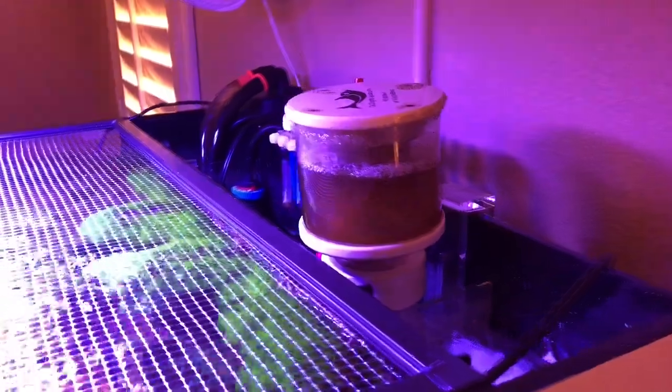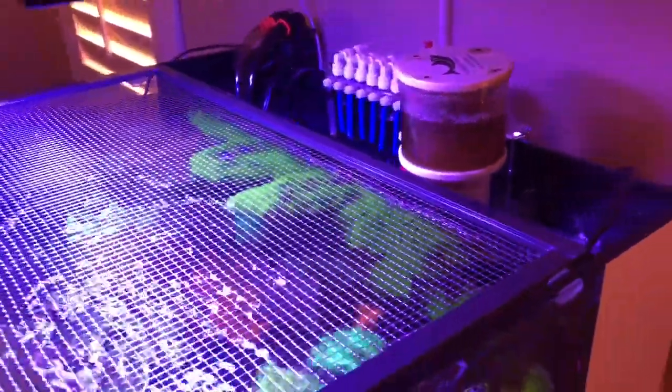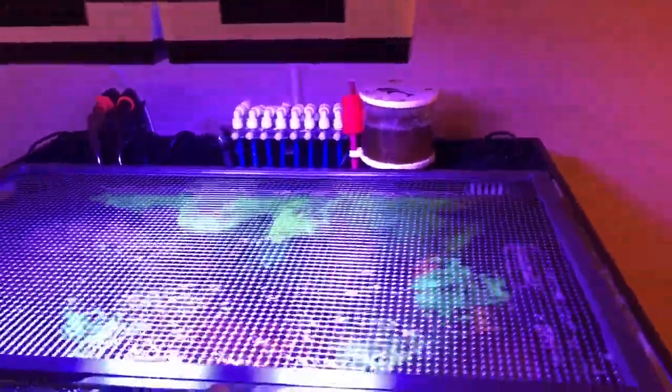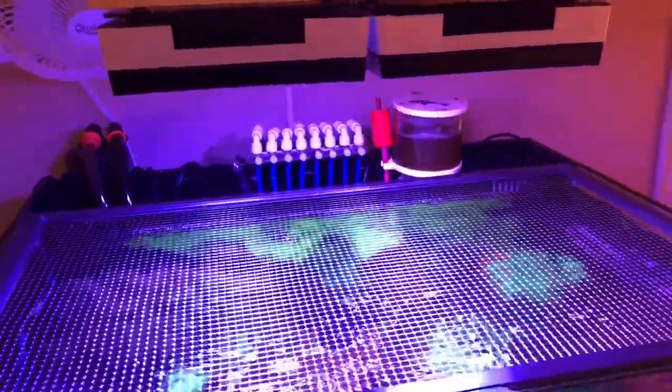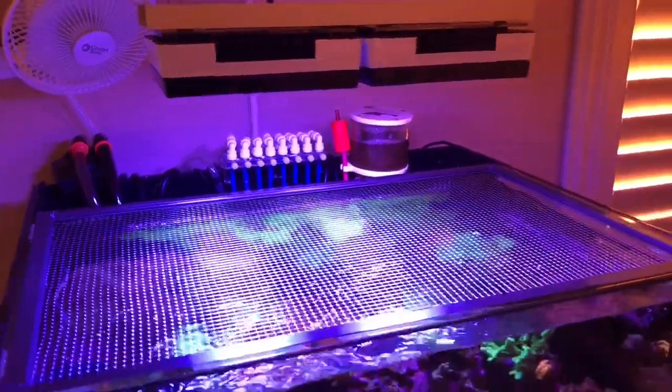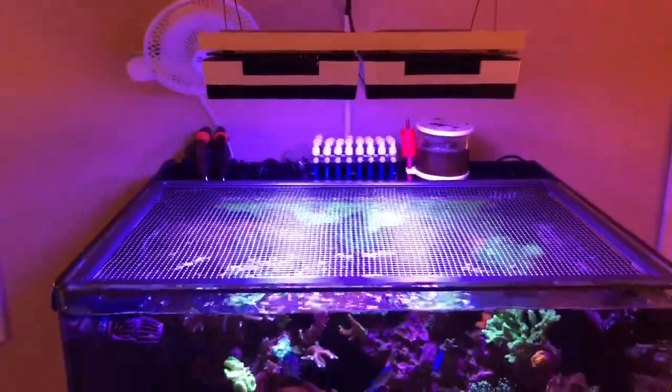You guys can see here how it fits in my tank. It's a very sleek skimmer. It does fit here in my all-in-one JBJ 45-gallon tank, and I think that was one of the main goals I was after when I was looking at the skimmer. But most importantly, what you all care about is really how does it skim?